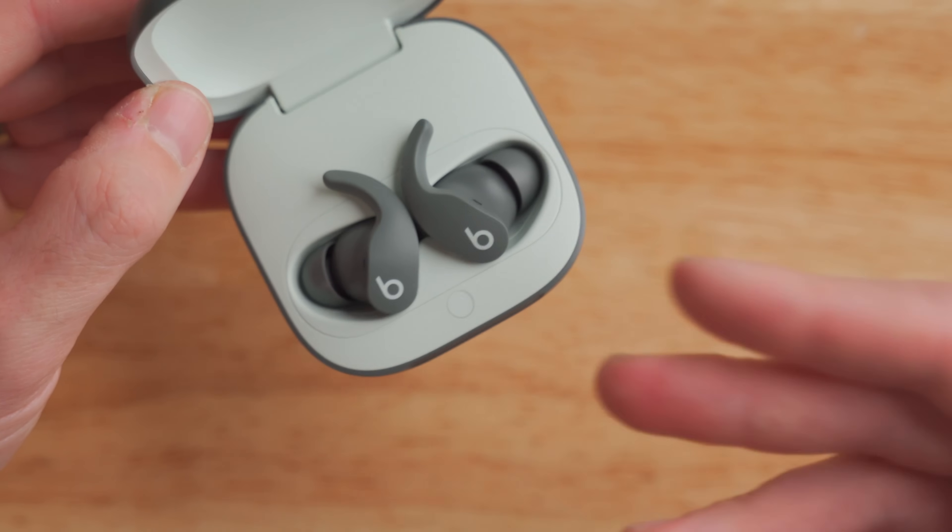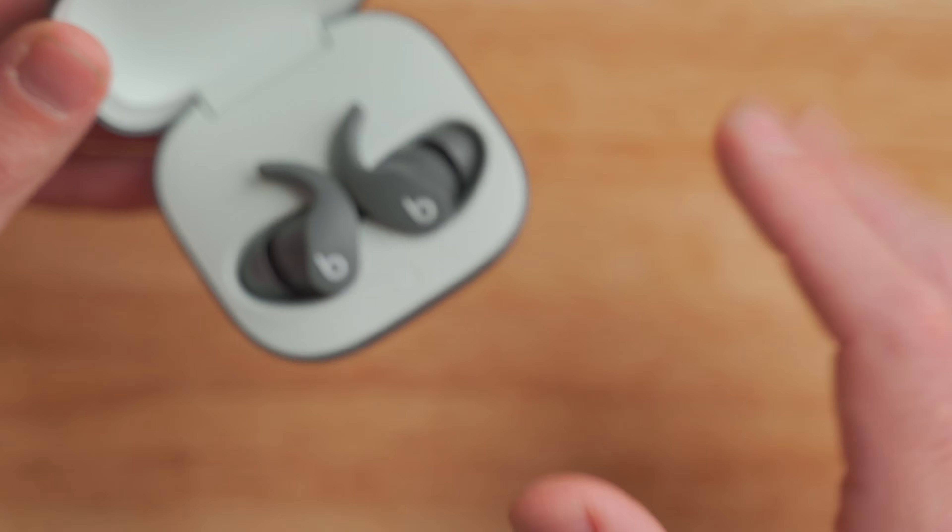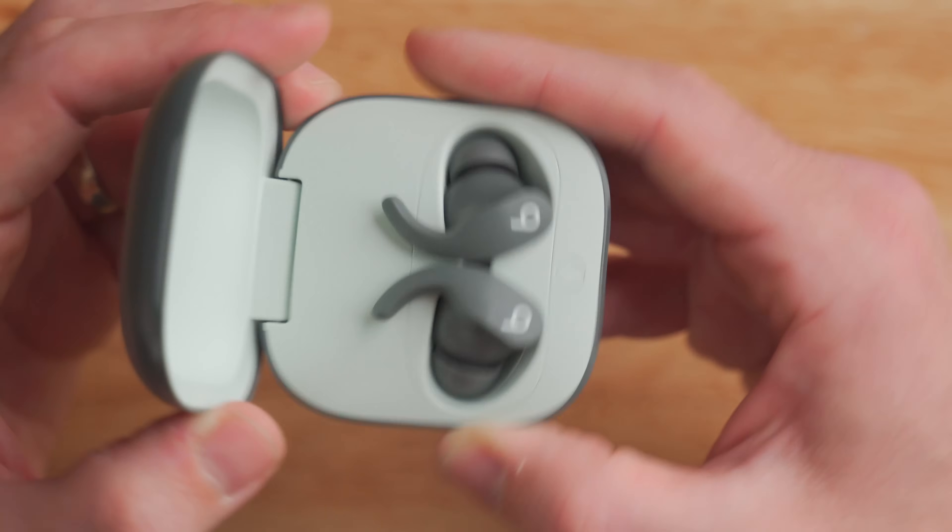Opening the case, you see the earbuds inside. I really like this white interior for the Sage Gray colorway — it gives it a premium vibe. Because the Beats Fit Pro are a Beats product and Beats is owned by Apple, they're fully integrated with the Apple ecosystem. Once I open the case, my phone displays that it wants to pair with the earbuds — it just knows they're in proximity. There's no pairing process, just open the case and you're ready to go. It's a really convenient way to set up your earbuds, especially for people who aren't so tech savvy.